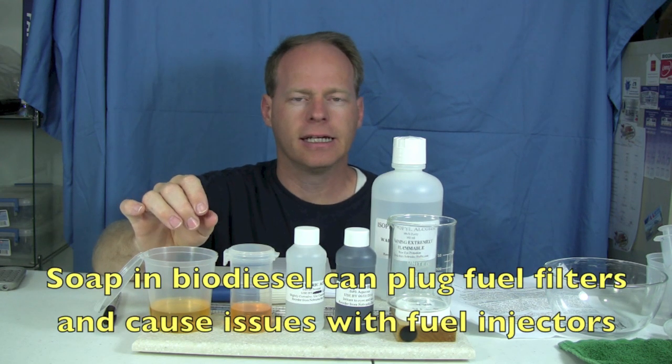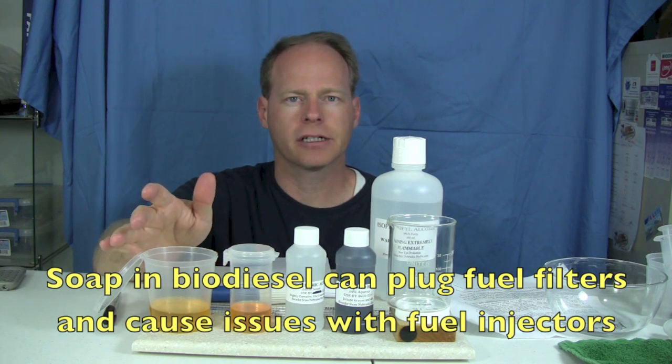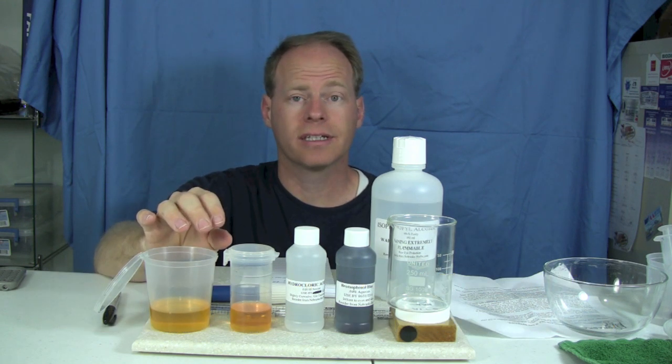The reason that we do this test is if your soap levels are too high, it can plug fuel injectors and it can also plug fuel filters, which isn't good for the diesel engine. So it's an important test.